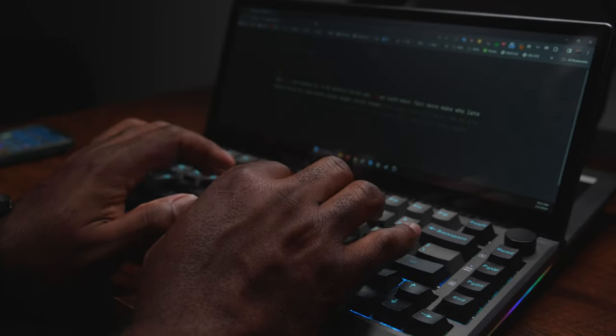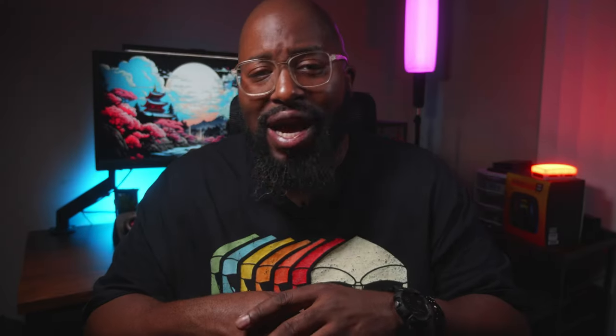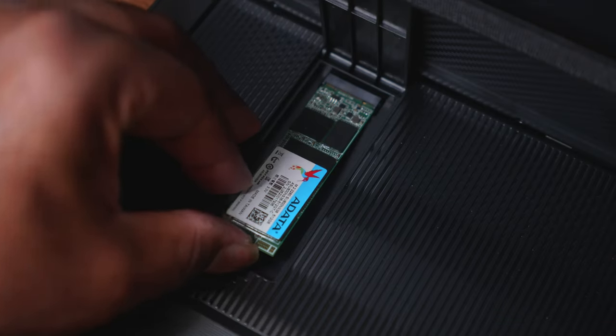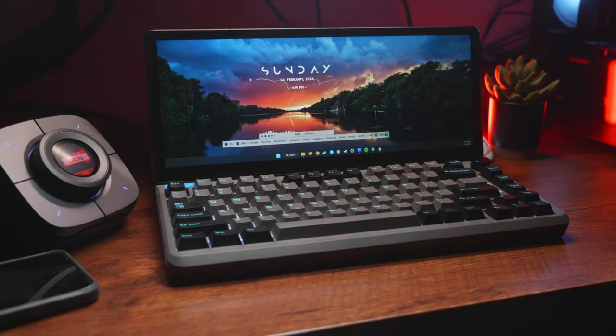So overall, can I recommend the Max Free K3? Well, honestly, that depends on you. Individually, I would say that all of the parts are kind of mid — there are much better options for a mechanical keyboard or a portable monitor to add to your desktop. But when it comes to getting this in an all-in-one device with added support for USB peripherals and a full-size M.2 slot to expand your storage, then you have to put that into consideration.